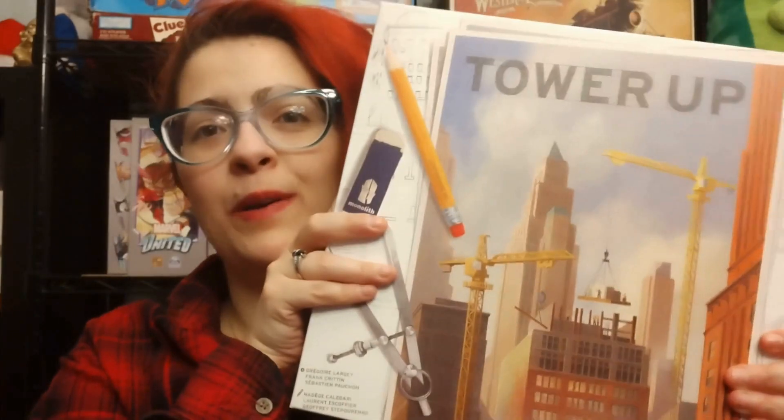Hey gamers! Unboxing Tower Up today. This game is for two to four players, ages eight and up, and 30 to 45 minutes. So let's see what's inside the box!